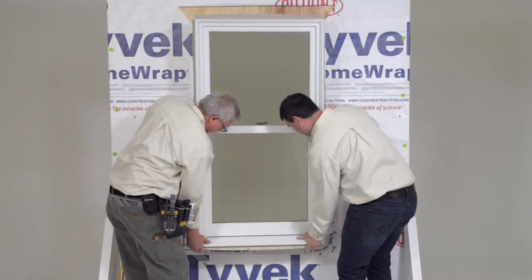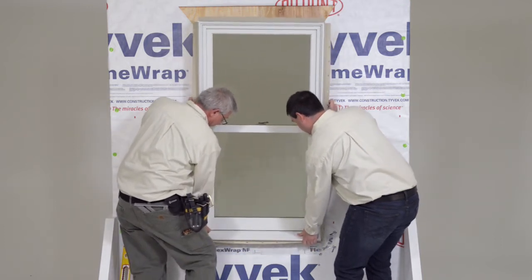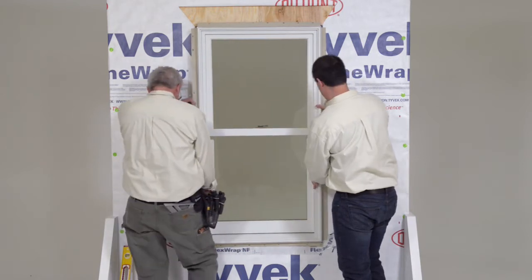Center the window in the opening. Level at the sill and plumb the frame, interior and exterior. Shim under the jambs to bring to level if necessary.